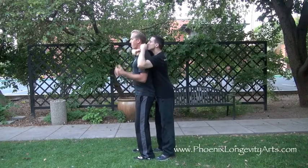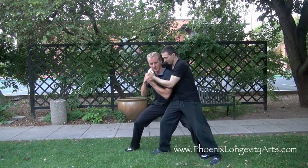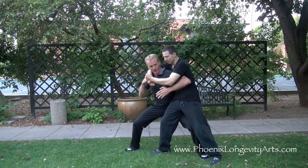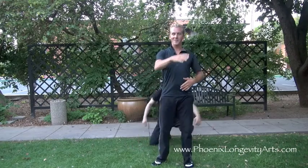They choke you out — grab the arm, immediately step behind and sink to a strong position. Then elbow, elbow, turn the spine, throw him back behind, and take off and save yourself.